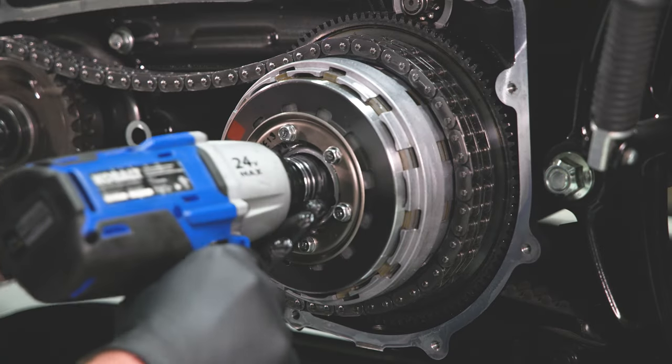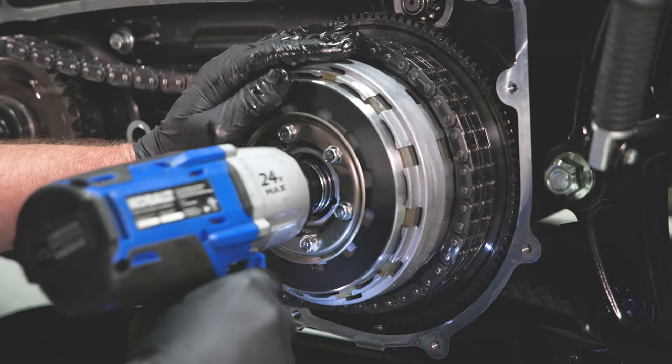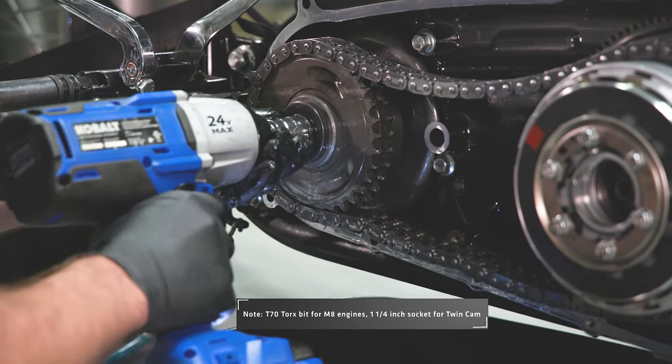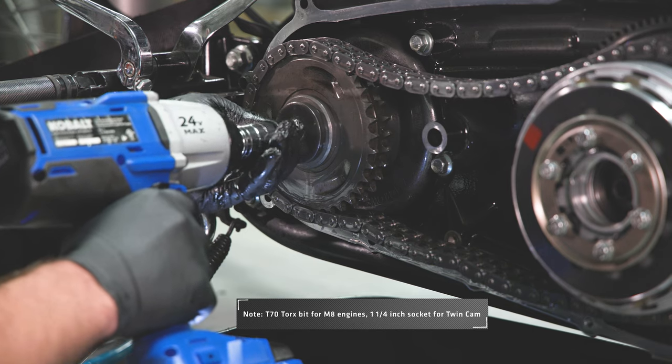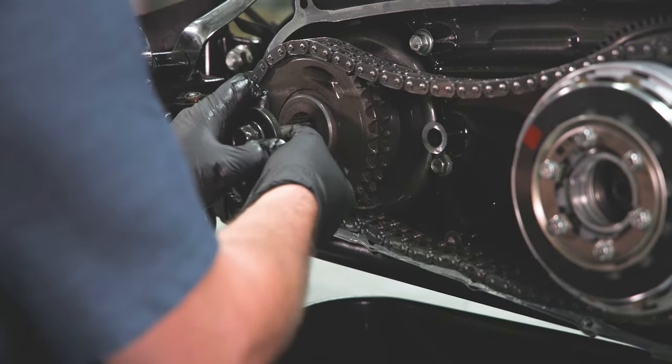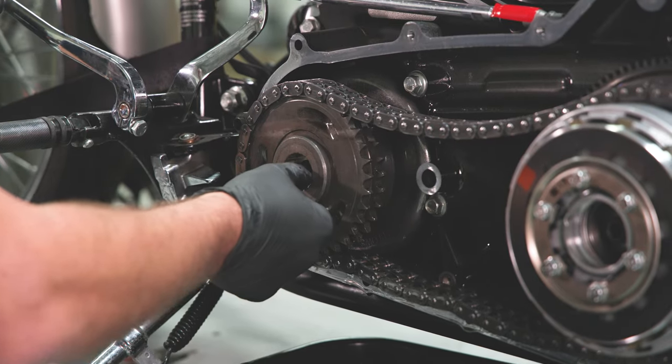Using a 1 and 3/16ths socket and an impact driver, remove the left-hand thread center clutch nut. Using a T70 Torx bit and an impact driver, remove the bolts securing the compensator assembly.